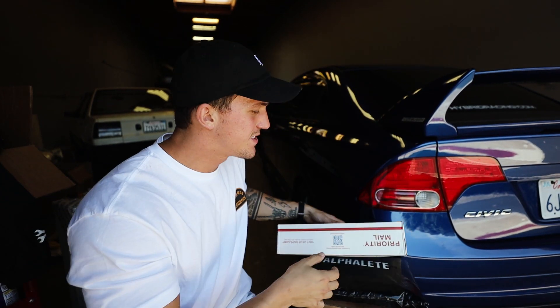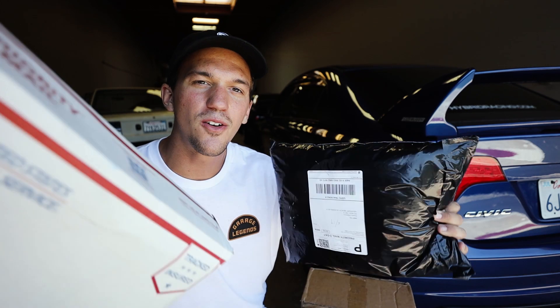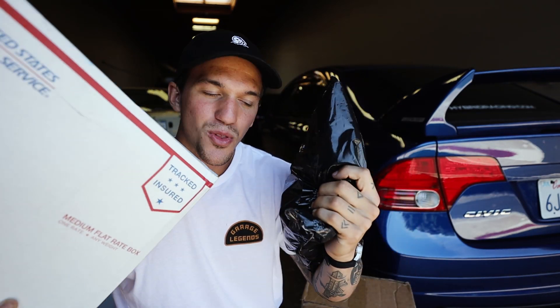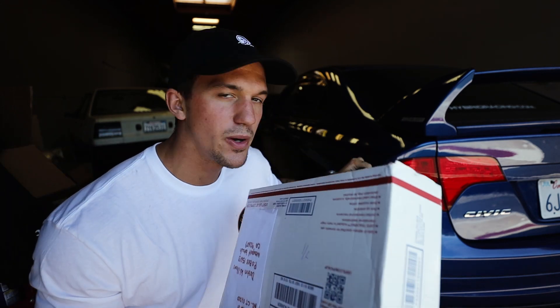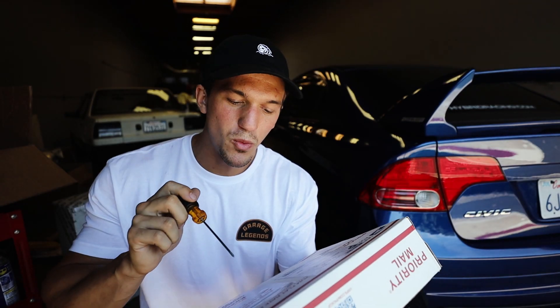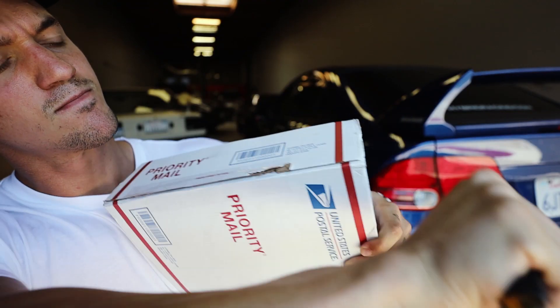Since you guys are the absolute best, we are going to start out with some unboxings. I have a few packages that you guys sent over to my PO box. We're going to start off today's video with an unboxing from stuff from you guys — thank you, you're the best. Package number one is from Louis.